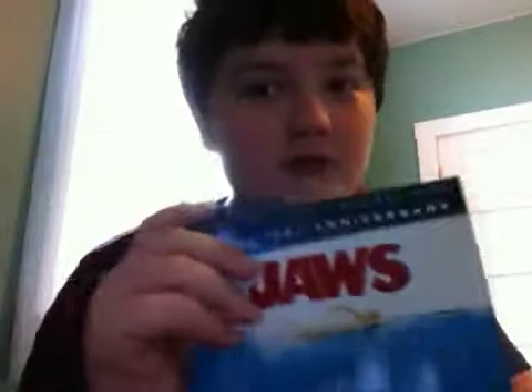Hello. You know what I just picked up at the store today? The Blu-ray Essential Jaws on Blu-ray. So here we have it. The unboxing includes a Blu-ray, DVD, and digital copy.